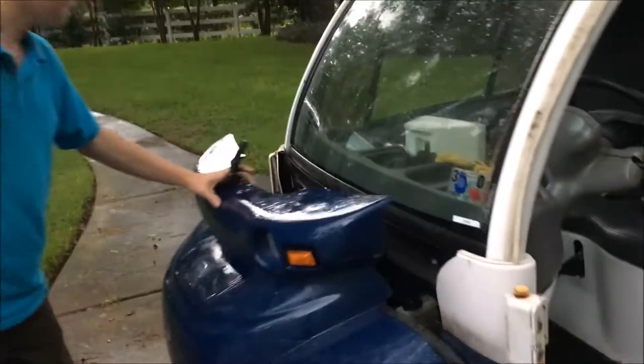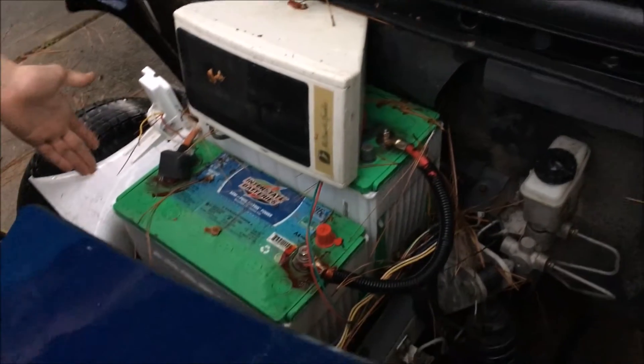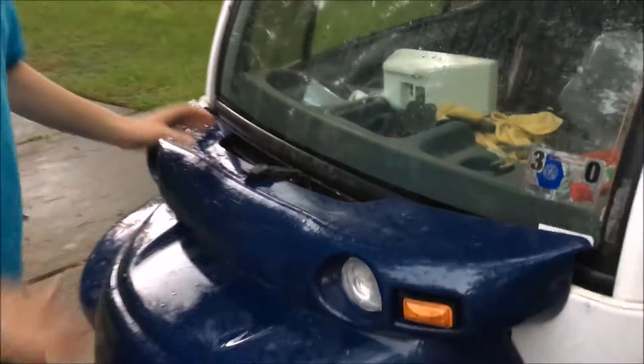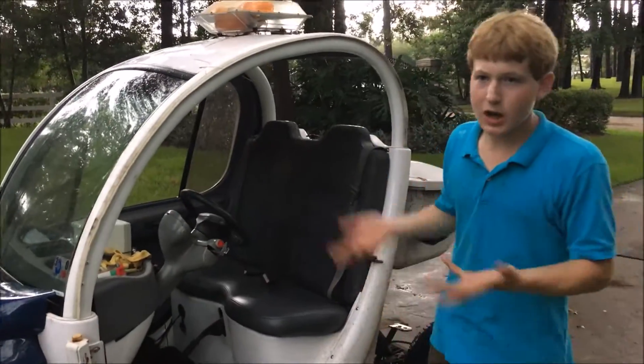Under the hood it has two AGM batteries, about 100 amp hours apiece. It has a siren, bullhorn, and speaker system, so I can talk to people and play different sounds. It also has a speaker for a radio, and I use it to drive around my neighborhood, so it's not registered or tagged.